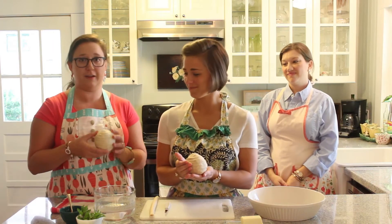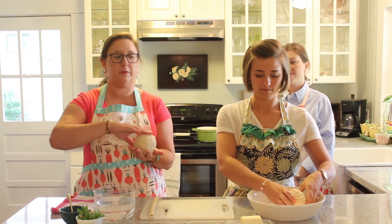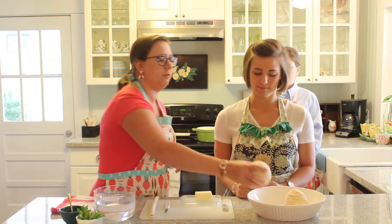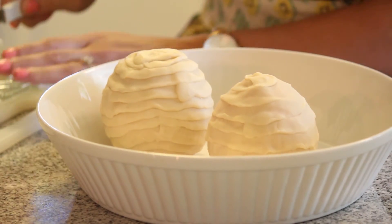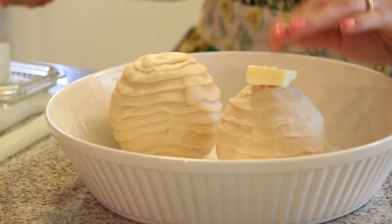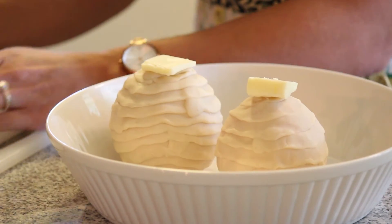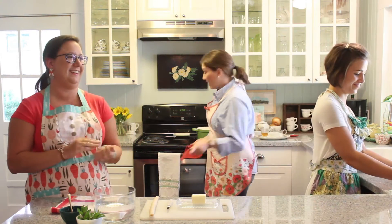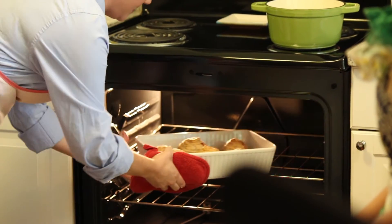We've finished wrapping our beehives. This is the end we started with, so we're going to flip it over — this is the end we finish with — and put it in the pan. Then each beehive will get a little pat of butter on top. You're going to bake them at 350 degrees for one hour, and after one hour they'll come out of your oven.